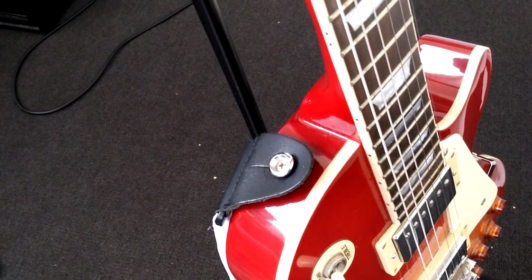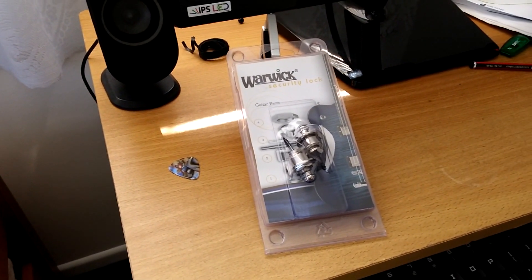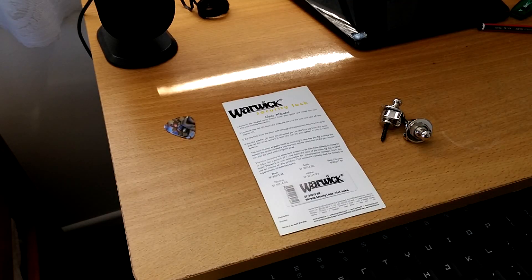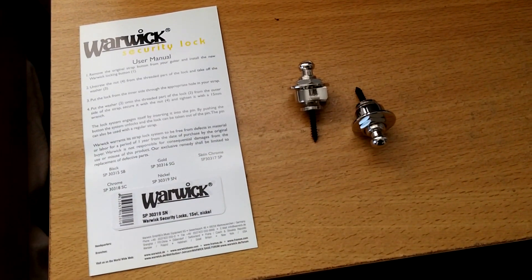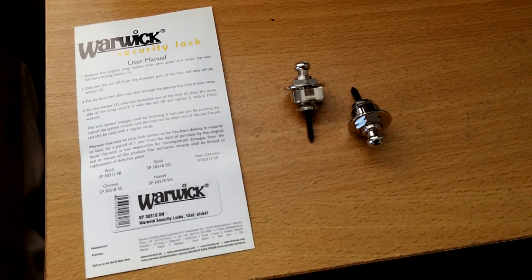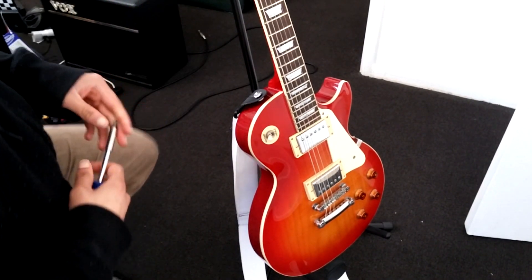I was in the market for some strap locks and these are Warwick security locks. They seem pretty sturdy and hopefully this is all I need. It was about time I replaced my strap for my guitar and got some strap locks while I'm at it. I'm always paranoid about dropping it - I was sick of always having one hand on the guitar whenever I was handling it.